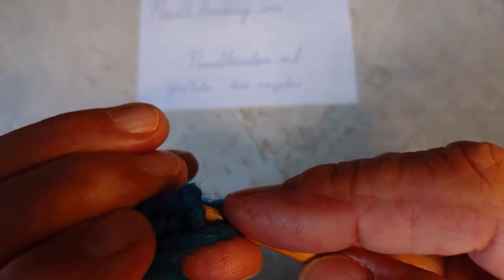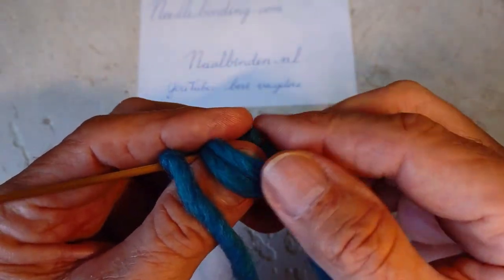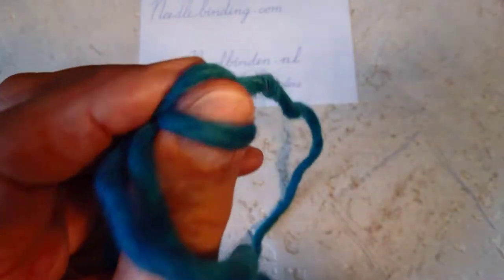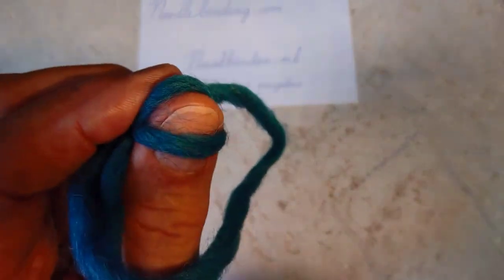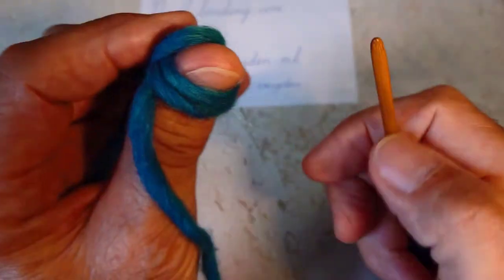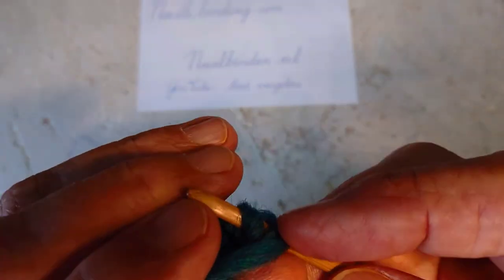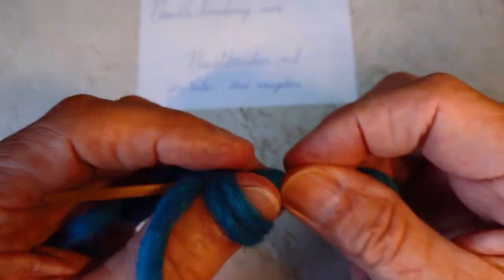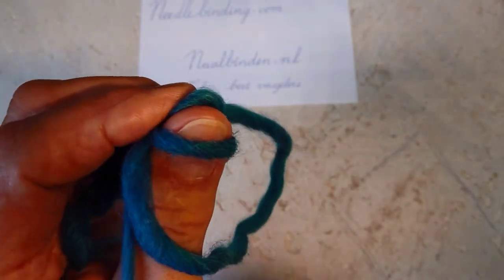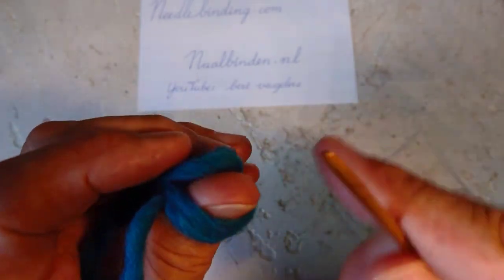The finished stitch is a stitch we can use for socks and for things that have to be very dense and tight. But the fabric with these loops is going to be a little smaller than the fabric with the far back stitch. When you do the stitch, it is quite easy.